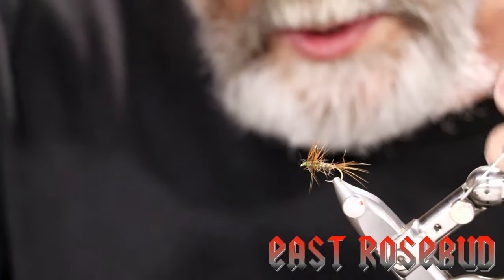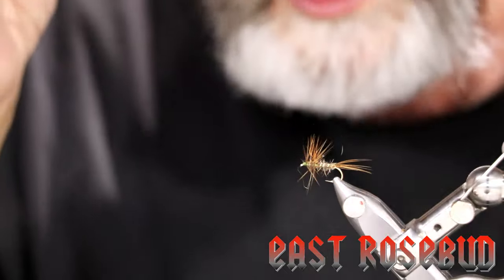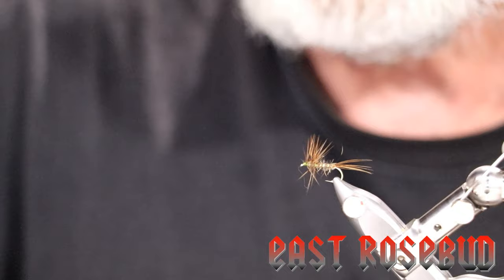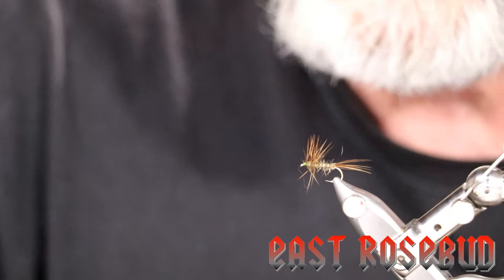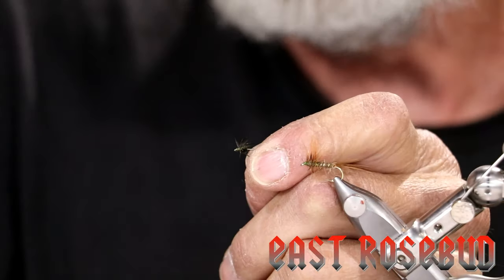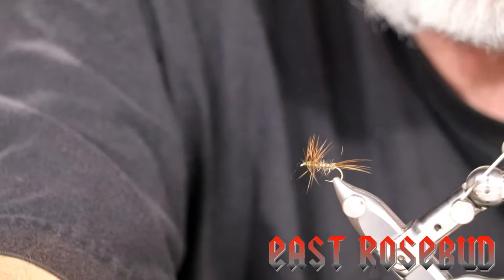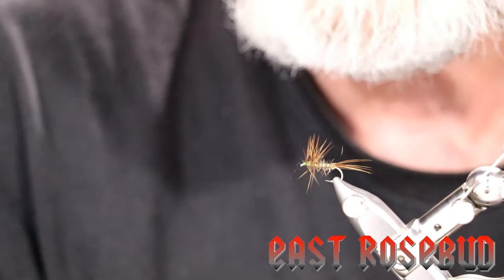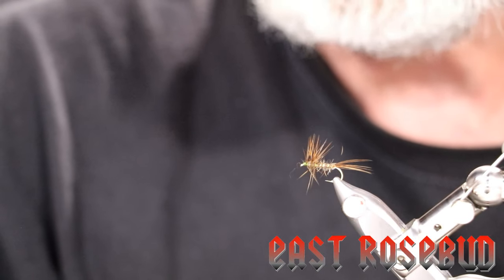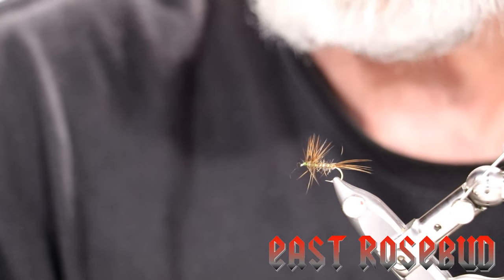It has a slightly different look than a soft hackle. Pete Heidi made this specifically to be fished in the film, but I think you could fish it anywhere in the water column — it can represent a mayfly, a caddisfly, and in smaller sizes even a midge. Take your time with the starling hackle. If you have interest in seeing a soft hackle tied with starling, please let us know — I'd be happy to show you how. As always, thanks for joining in. If you have any questions or comments please let us know. Have a good day.